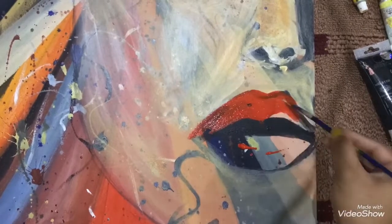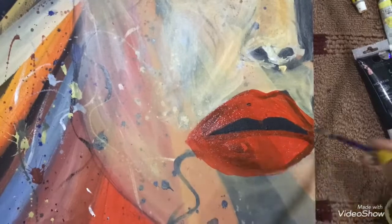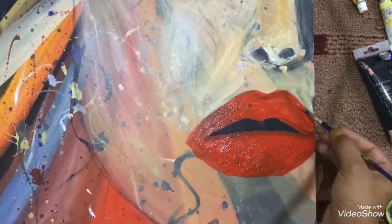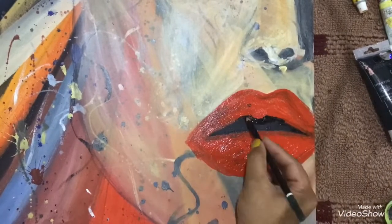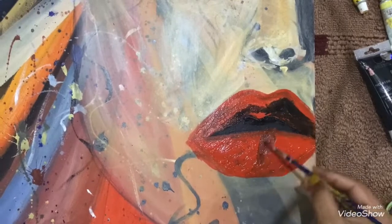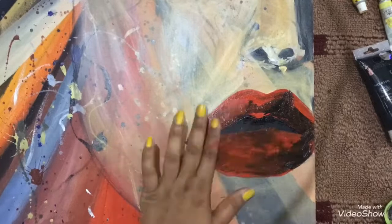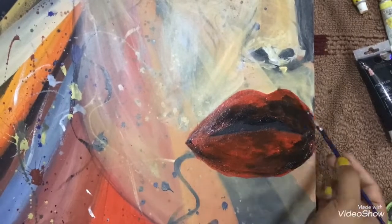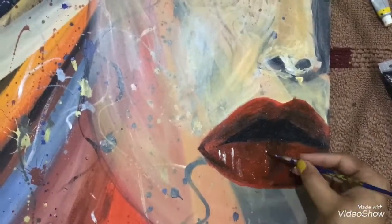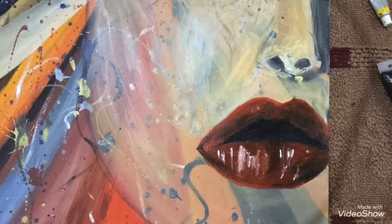I'm moving towards the lips. I'm using red and black and mixing them together to make a sort of maroon color and shading it. I'm using my hand to blend this to merge it properly, then using a white shade to highlight it.